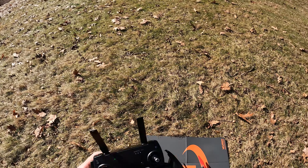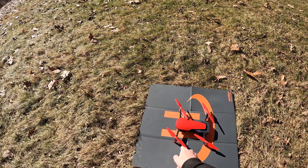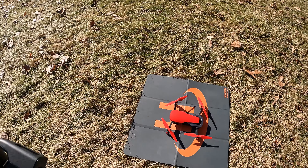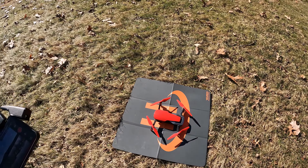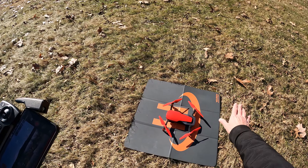Alright guys, so there it is — the original Mavic Air, flame red, with those Master Air Screw props. Nice matching red props. Yeah, just wanted to take it out for a quick flight. Brad from Cirque the Drone, thanks for watching, take care, bye.